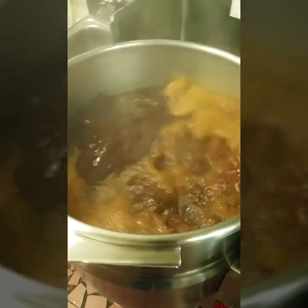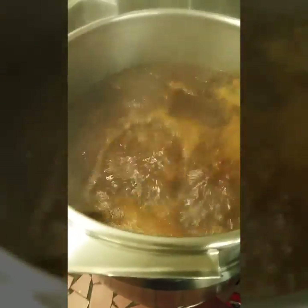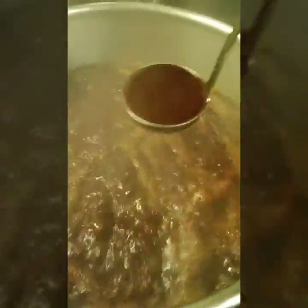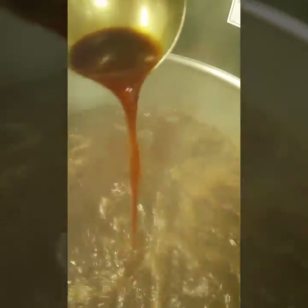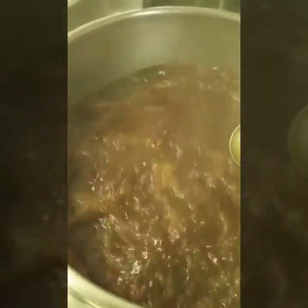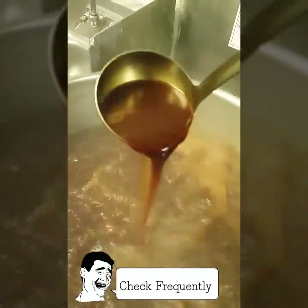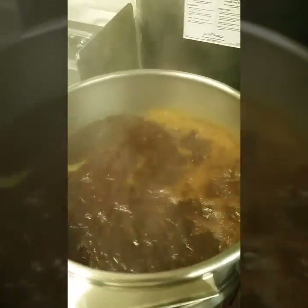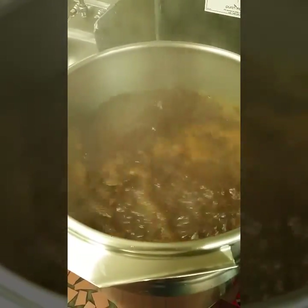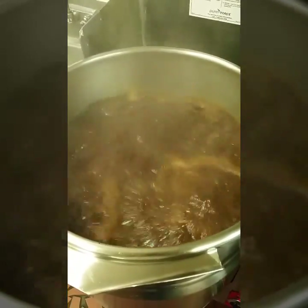We're checking on our demi — it's about 50% reduced from what we started with. You can see it's starting to build a nice, rich, thick sauce. This is where a lot of chefs would add a thickener such as roux or an espagnol, but what I like to do is continue reducing naturally. In a few minutes I'm going to show you how I fortify my demi — maybe something you've never seen before, so stay tuned.